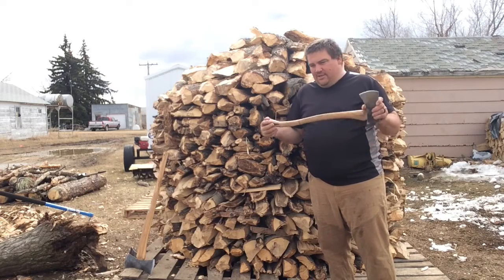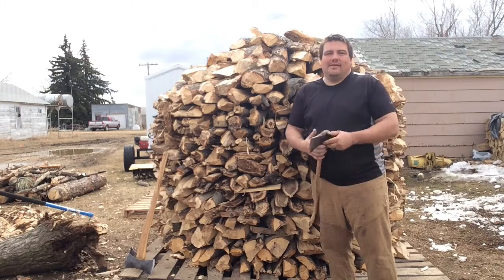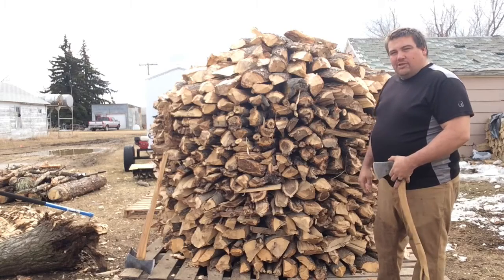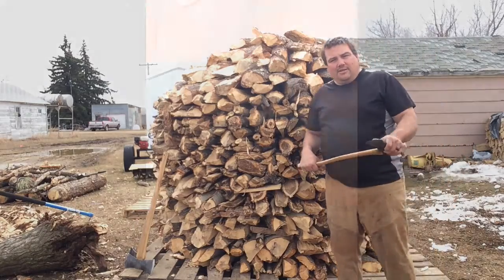So thank you for the challenge, and maybe next year when I do wood I'll do it again. This is my Holzenhaus of my axe cordwood challenge — chopped and split only with an axe. Thank you again for the challenge.